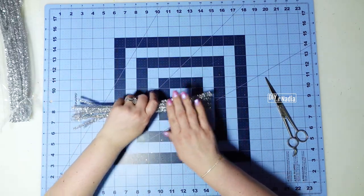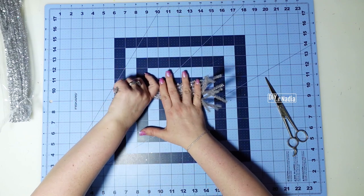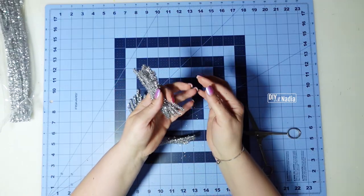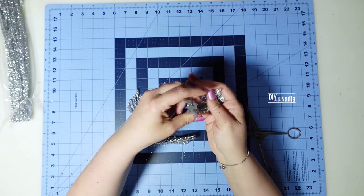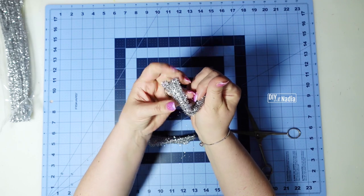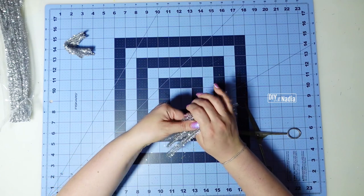First thing you want to take care of is your pipe cleaners — I'm going to be cutting them into four-inch strips. After I cut them into four inches, I always like to give them a little fold into a little V shape so they're easier to grab and work with.